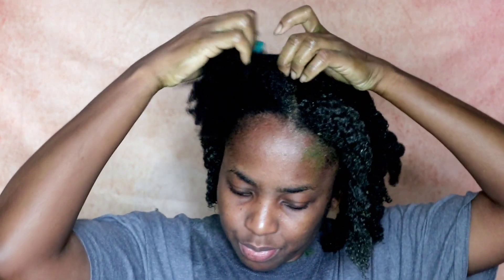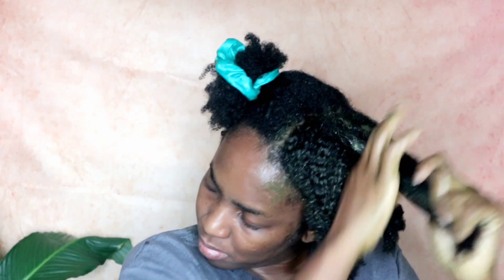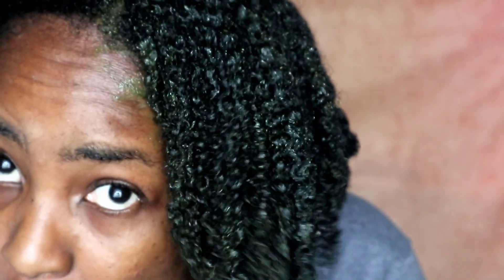Do you see how this DIY made my curls pop? Look how shiny my hair looks — my curls were definitely loving this DIY. But the main purpose is to get my scalp ready for growth.